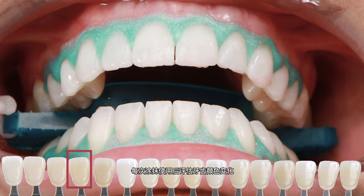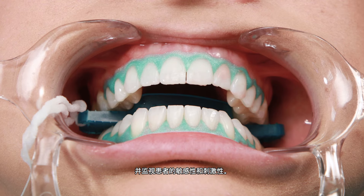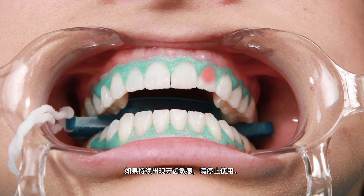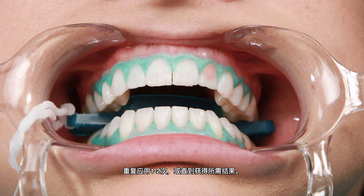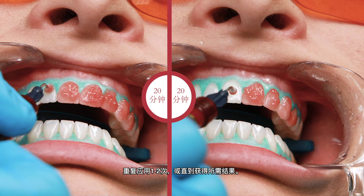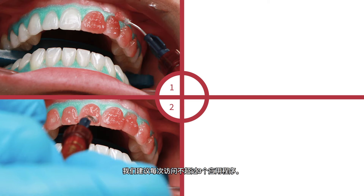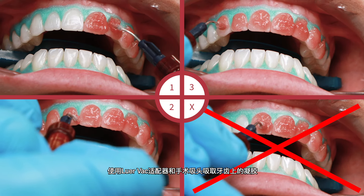Evaluate shade change after each application and monitor patient for sensitivity and irritation. If persistent tooth sensitivity occurs, discontinue use. Repeat application one to two times or until the desired results are achieved. We do not recommend exceeding three applications per visit.